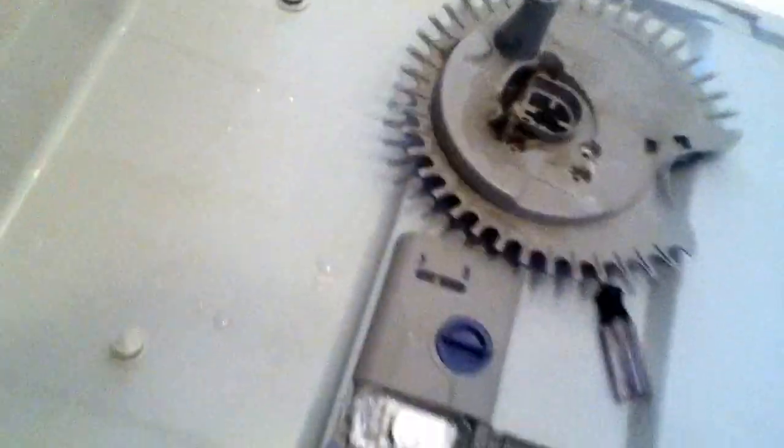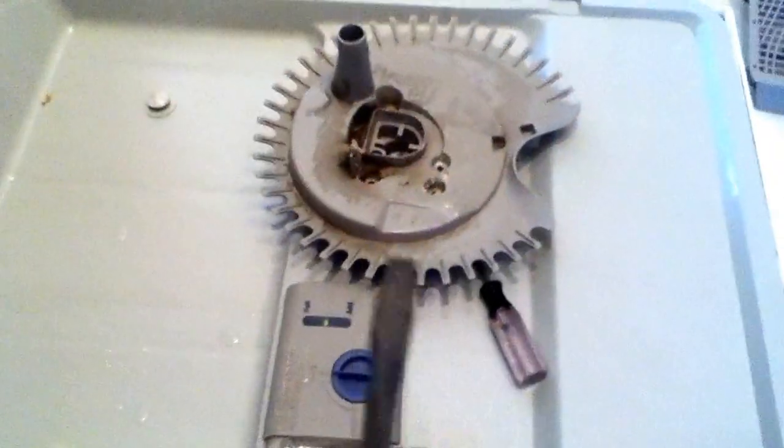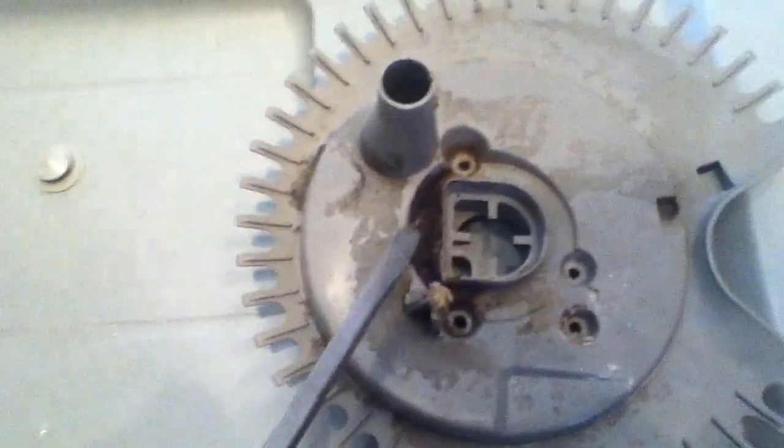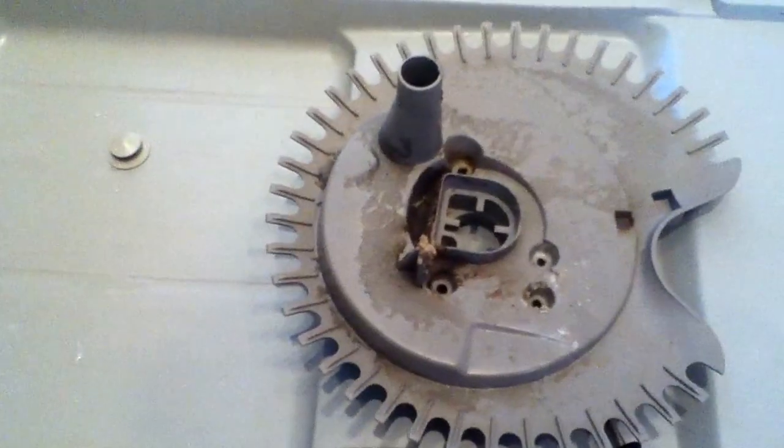We're basically going to take our trusty flathead screwdriver, go in there, clean that all out, and wash it all out. Same thing in there — we'll kind of poke and prod. If you're weak in the stomach, this isn't the job for you, but you're just going to have to get down and dirty.